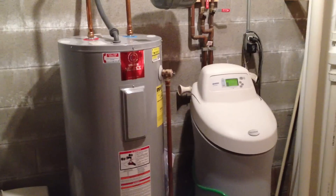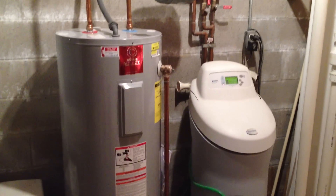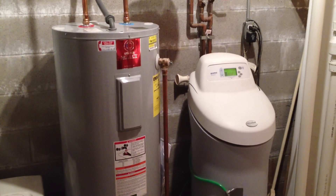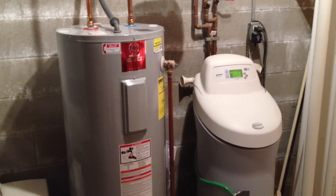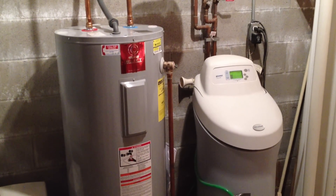I wanted to update you on my water heater situation. I built my home and moved in in 2004, and I have gone through three water heaters since that time.